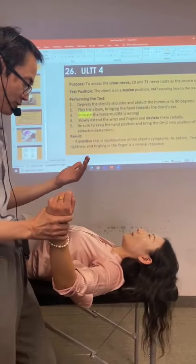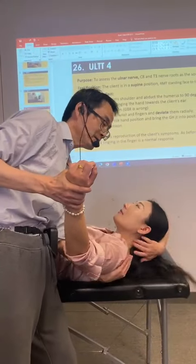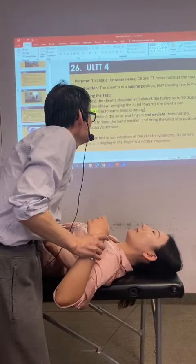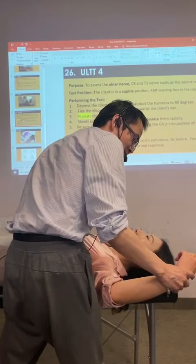Normally I use it the other way. I put my hand here to do the depression. Now I can depress it. Relax. Depress the shoulder and abduct the humerus to 90 degrees. This is the first movement.